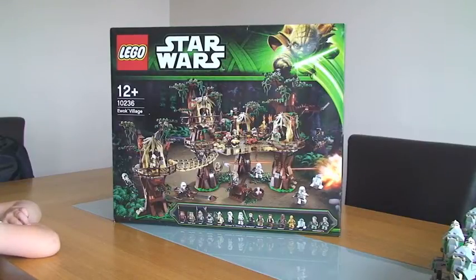Hello YouTube and welcome to my unboxing of Lego Star Wars Set 10236, the Lego Star Wars Ewok Village. As you can see, this is ages 12 plus, with a piece count of 1,990 pieces, and it retails for £199.99 in the UK.